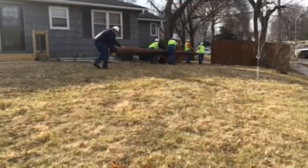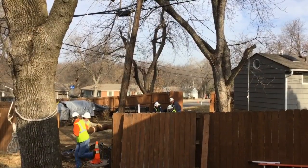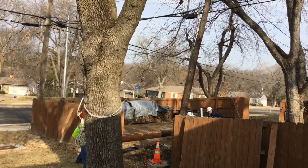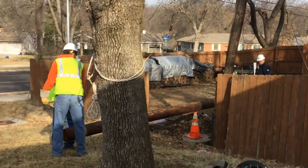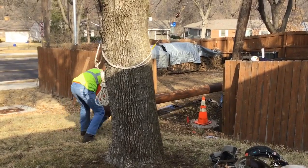Meanwhile, back on the ground, we see the ground crew bringing in the new pole that is going to be lifted into place. Traditionally you would do that with a backyard machine, but they're bringing it in manually. Notice the traffic cone and plywood used to cover the new hole that they've dug for this new pole.